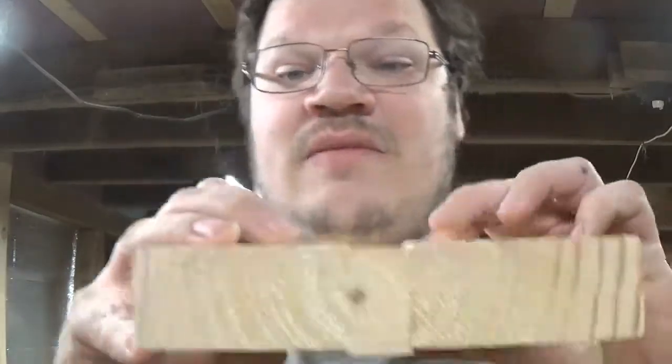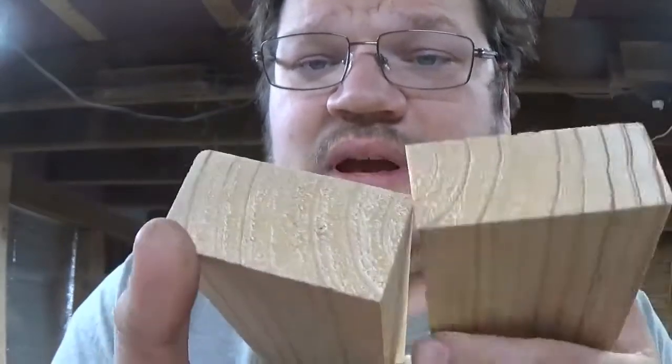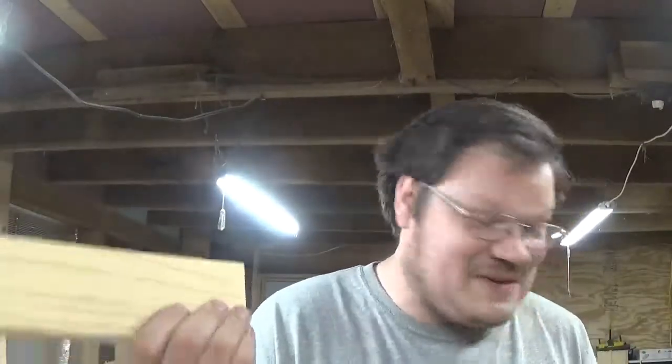Now imagine this was a 2x12 — you would have two almost 2x5s of quarter-sawn lumber. I cut this center part out right here. This little piece is the garbage that's going to make your board warp. Remove that, and what you're left with is good quarter-sawn pine lumber. I got rid of a 1-inch-wide sliver down the center of the whole board, and I got free — actually free — quarter-sawn lumber because Menards gave it to me.